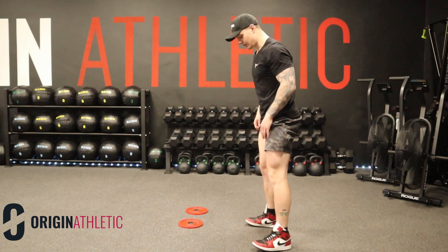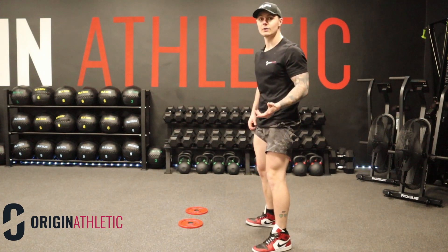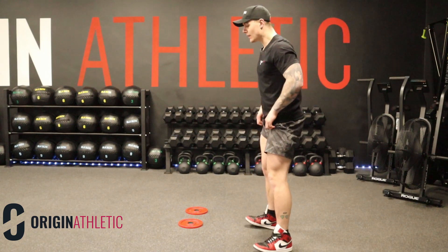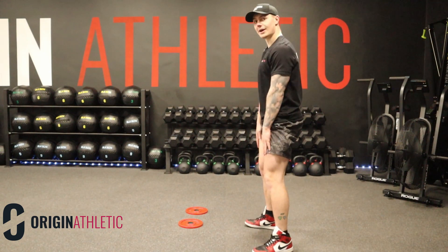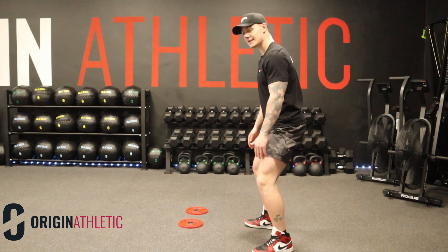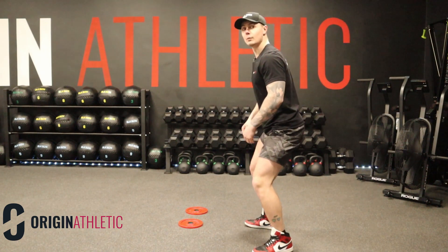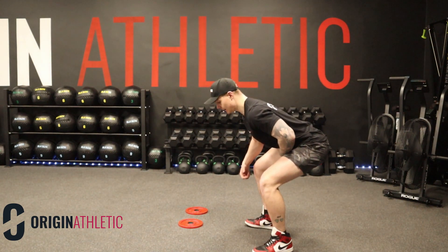There's a myth surrounding your knees not being able to travel over your toes. The reason that's a myth is because we need to get range of motion from certain joints. If we don't get the range of motion from our ankles — say we keep our shins almost vertical and don't send our knees forward when we squat — then we have to take all of our range of motion from our hips.